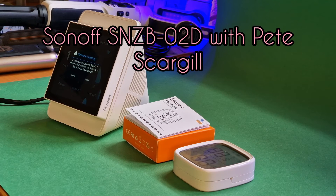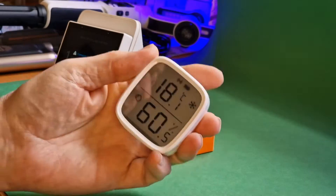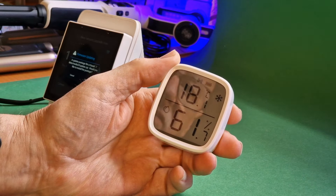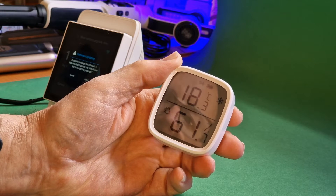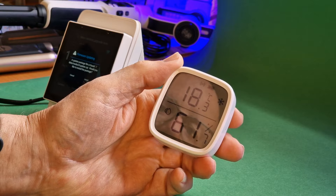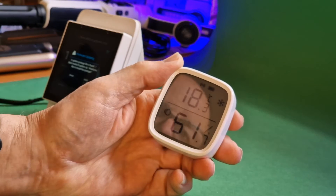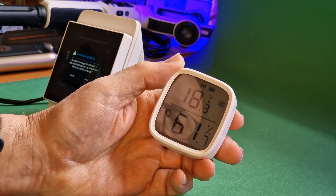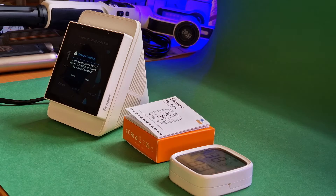This should be short. The new Sonoff SNZB-02D temperature sensor — let's have a quick look. It's a Zigbee sensor showing 18.1 or 18.3 degrees Celsius and 61% humidity. Not sure what that frost sensor reading means at 18 degrees — it's not that cold — but anyway, it's a good device and works a treat.